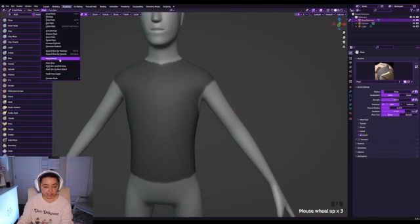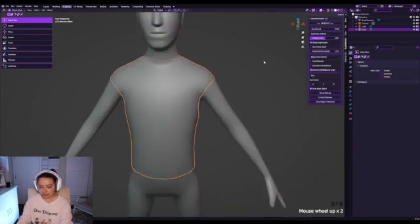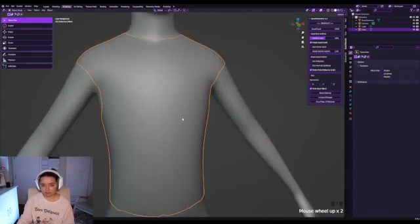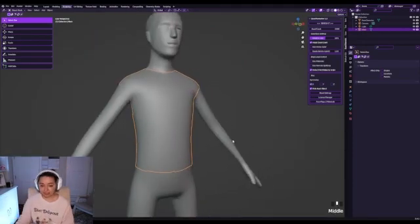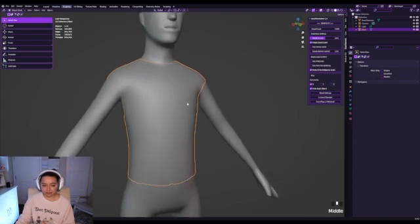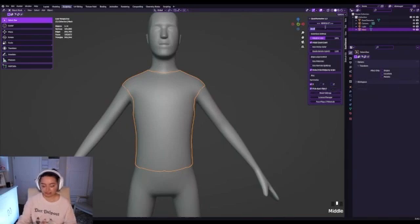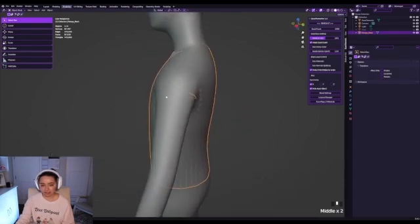Now the fun part — we go to mask and select mask extract. Don't extract a solid, and hit okay. I have another add-on that requires a license, so it's something you have to purchase, but I'll link it in the description. It's not super expensive, around $4 a month. This is very helpful because UGC items have a triangle limit under 4,000. We'll decimate it cleanly — decimating just removes triangles. I quad-count to a thousand, then remesh, and it creates a duplicate so your original is preserved.